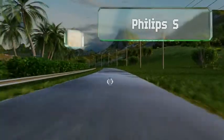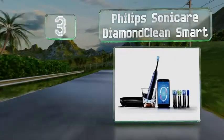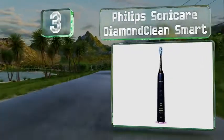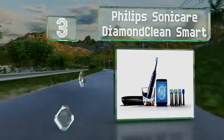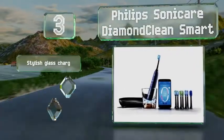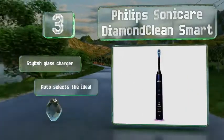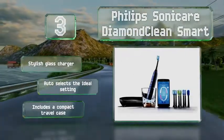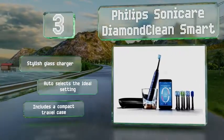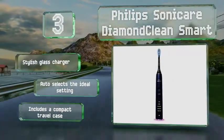Nearing the top of our list at number 3, the Philips Sonicare Diamond Clean Smart provides a technologically advanced experience with a hefty price tag to match. It features Bluetooth connectivity that, when paired with its associated app, can show you which areas you've cleaned and which you've missed. It comes with a stylish glass charger and a compact travel case, and it automatically selects the ideal setting.